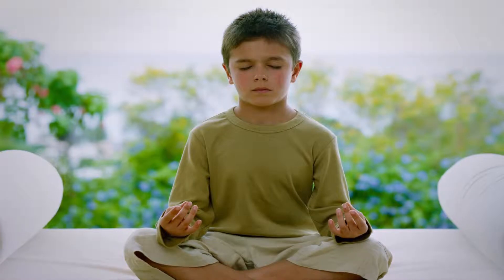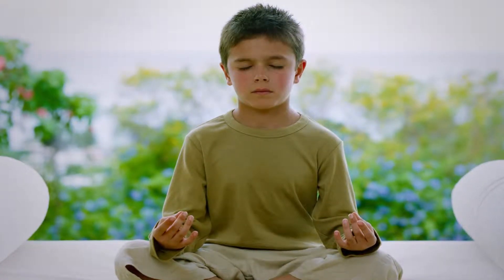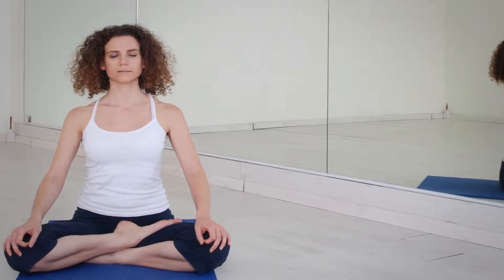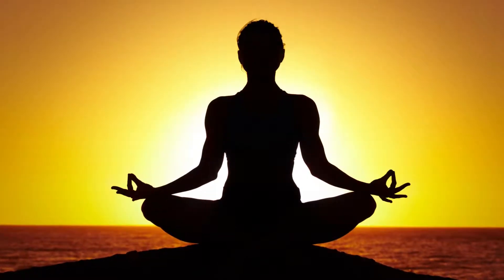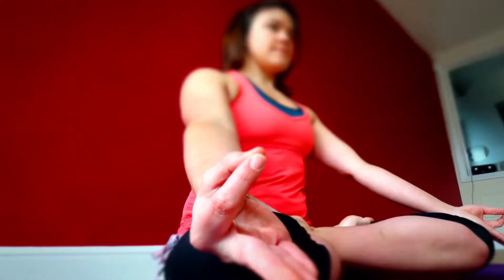Lotus Pose — Padmasana. Sit with your legs crossed and back straight. Place the tips of your thumb and index finger together and keep your hands on the knee. Try to meditate. Inhale and exhale deeply. Do this for 10 to 25 minutes as it will restore the natural balance between the mind and body, also soothing the nervous system. It will bring a single pointed direction in your thinking.